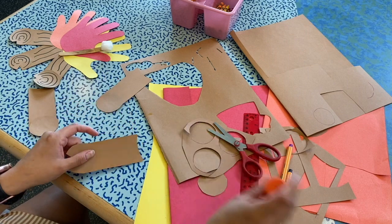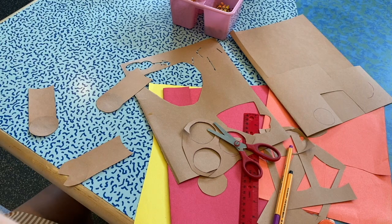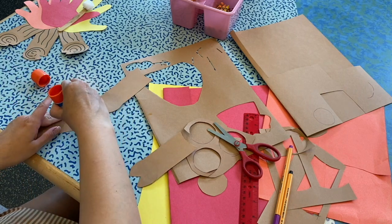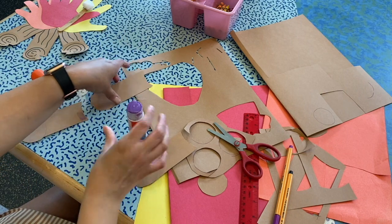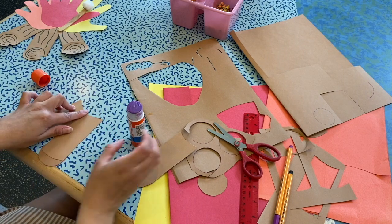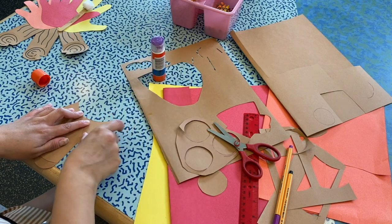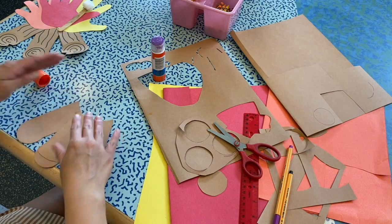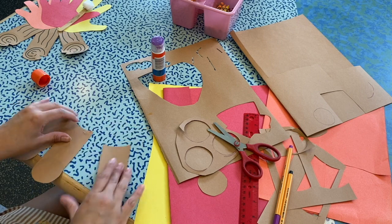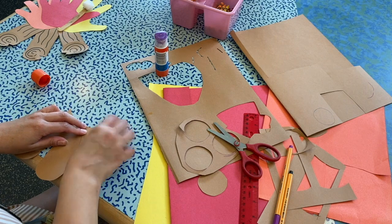Now we're just going to close that. The next part is we're just going to glue the logs kind of together. Using our glue stick, we're just going to glue them together. I should have done it so they're facing upward — that's the most important part. Glue them together like firewood.